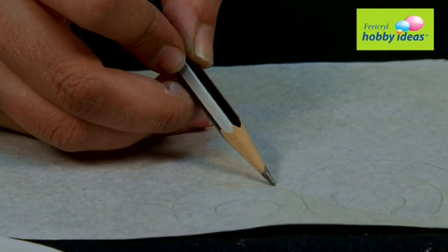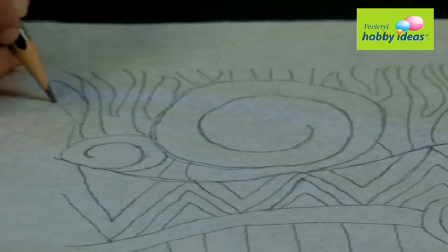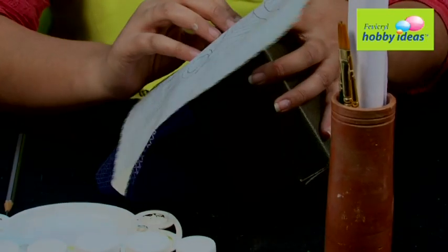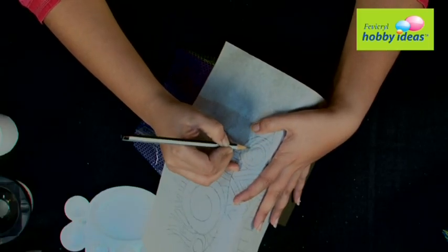Step 1: On a paper, create an African design. Step 2: Use the carbon paper to trace the African design on the leather tissue box.